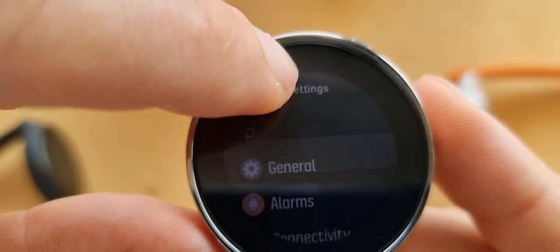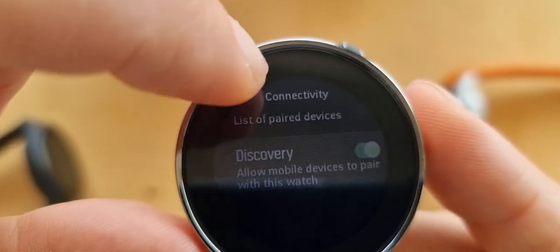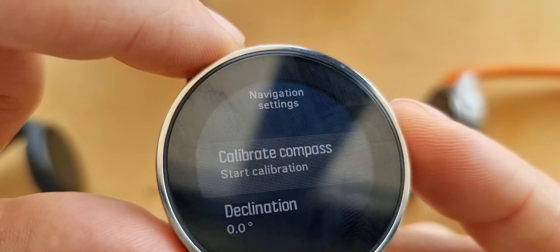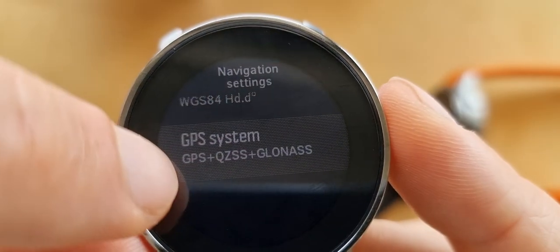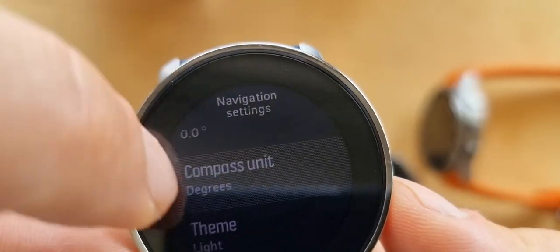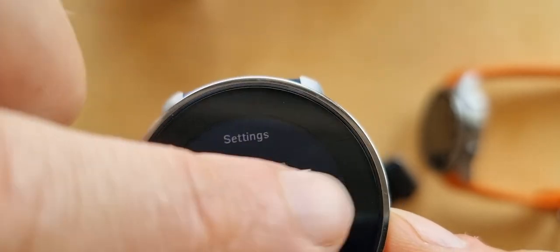Scrolling through all the settings - I'll make videos about each one. Airplane mode, pair devices, discovery mode, outdoor/altitude settings. In navigation you have to calibrate it. It has GPS, GLONASS, and QZSS - I've never heard of that last one. There's also activity settings. You have to be a little bit precise with how you tap the screen. Training, sleep, and watch face options are all here.